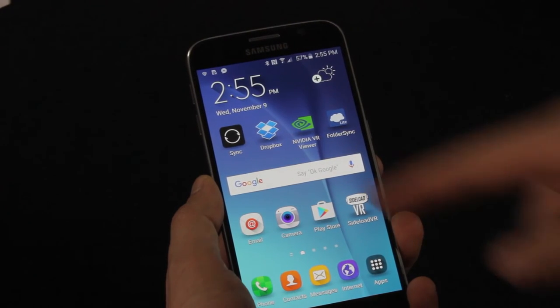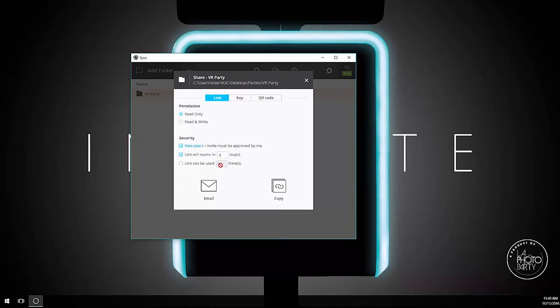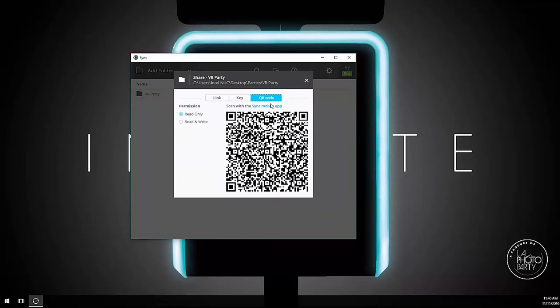There are two ways to do this: wired and wireless. Wireless is great for ease of use and comfort, but if you're in a congested Wi-Fi area like a convention, you're going to want to go wired for reliability. First, wireless. We use the program Bitsync. You're going to want to install the Windows version on the computer that has your 3D photos and the Android version on the phone you want to use to display your photos. The computer setup is pretty simple — click add folder and choose your PBU output folder where you are saving your VR photos. Click the QR code option and we're ready to move to the phone setup.